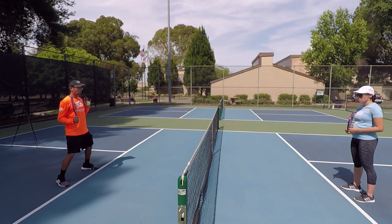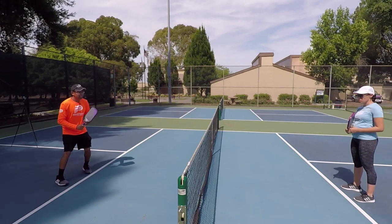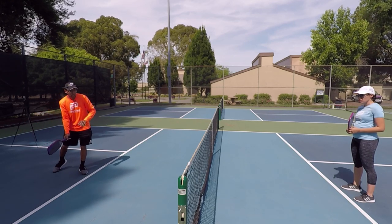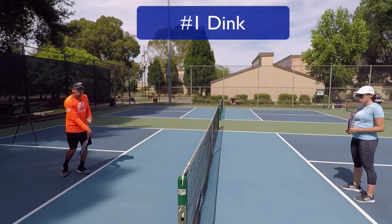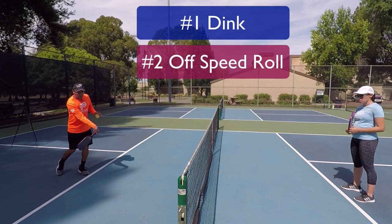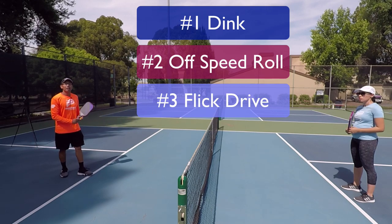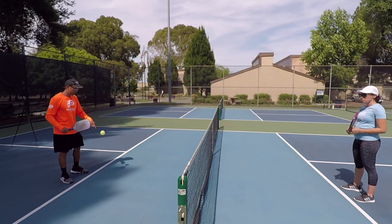So instead of just dinking everything right here, I'm actually going to step back into a closed position. This is open — my shoulders and my chest are facing my opponent — but with the step back dink, as a right-hander, I'm going to take my right foot and step back to more of a closed position. That way I have a variety of options: I could either just dink it back, or I could try to roll the dink to her feet, or I'm in a position to hit a fast little flick ground stroke. This can really create offense and mix up the shots you're giving your opponent.